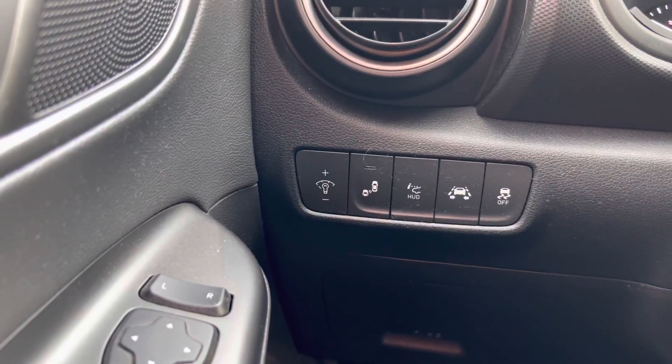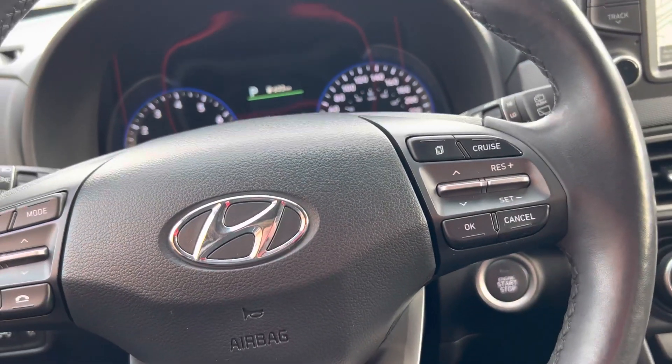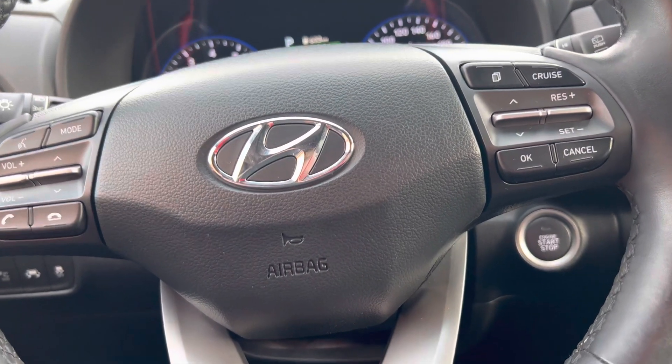Over in here you do have your lane-keeping assist and your blind spot sensors — just turn that on or off. They're built right into the mirrors for the blind spot sensors. Steering wheel controls, hands-free calling, all that good stuff. Let me know what you think and if there's any leftover questions.